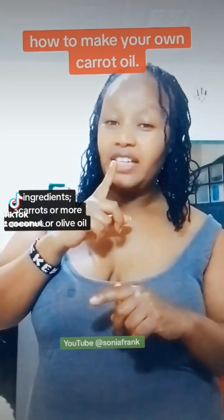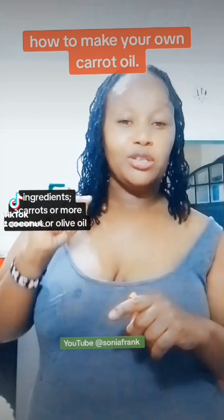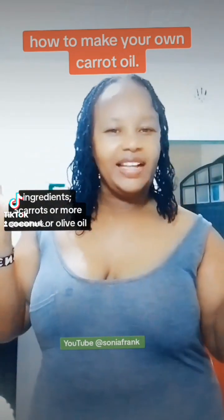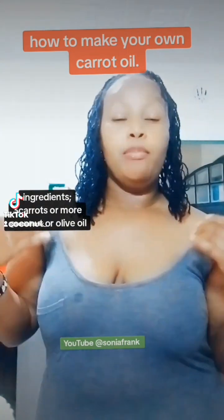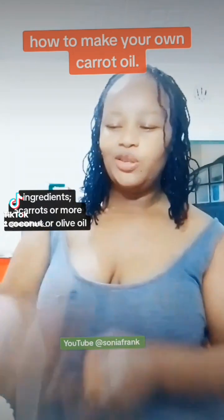Go search for carrot oil and tell me how much you will buy it. You can make your own carrot oil at home, save some coin. Make your own carrot oil at home — put it in your lotions, apply on your body, and we are good to go. Let's do this!